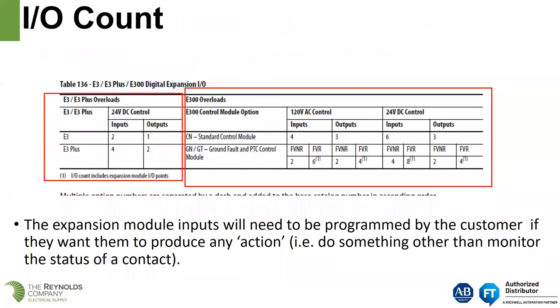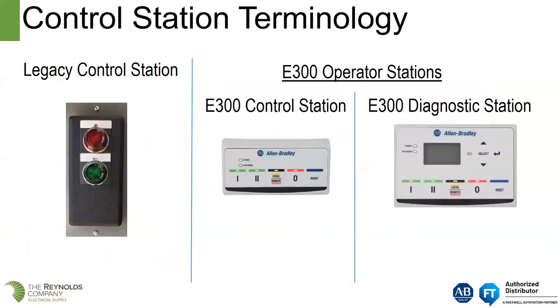This is a functional comparison of the E3 Plus I/O to the E300 I/O. The E3 Plus had four inputs and two outputs, standard for 24-volt DC control. Our standard E300 control module is six inputs and three outputs. For the E3 Plus, when you had ground fault detection the I/O count did not change. For the E300 with ground fault detection, you would have four inputs and two outputs — you lose an output and a couple of inputs.